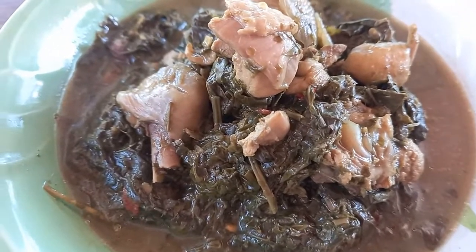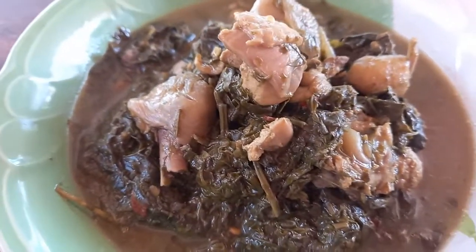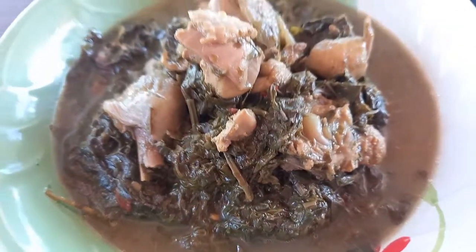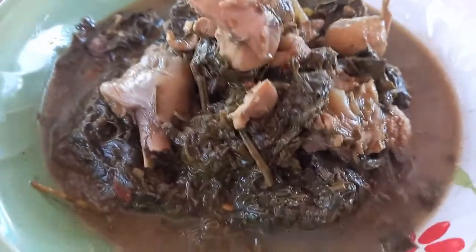Hello everyone. My name is Emily. I am a little girl with my baby.